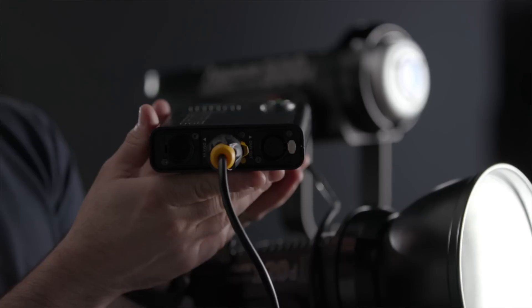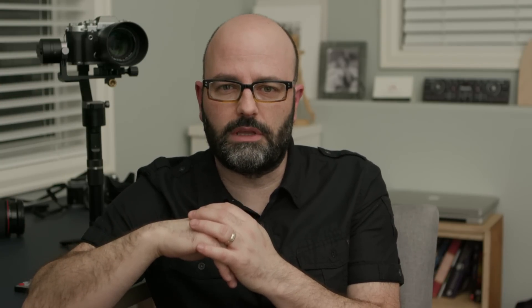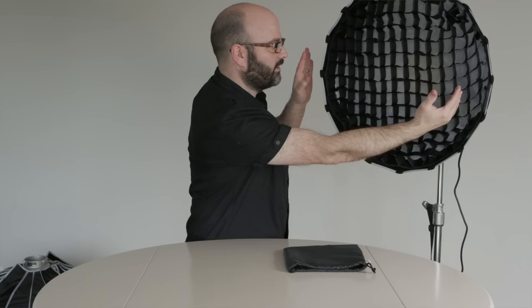Specifically the 300D — just ridiculous amounts of output out of an LED fixture. The new 120D2, which I love, it's just so much smarter with that single unit. I can't wait till the 300D gets a version 2, hopefully it will. And then some of their new modifiers, so the LightDome 2 and the MiniDome 2, which are both, again, ridiculous.